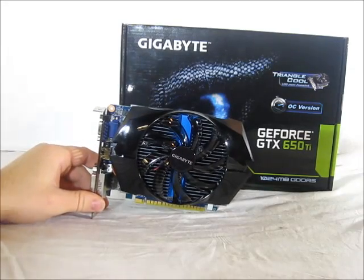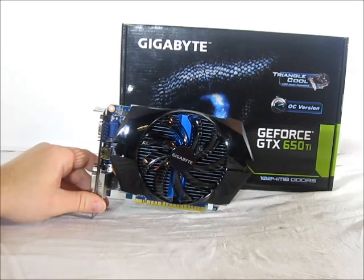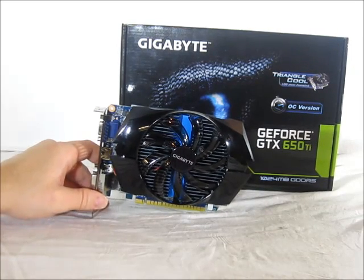Hi, this is Wade from Hitech Legion, and this is the Gigabyte GeForce GTX 650 Ti graphics card. This is an overclocked version and features a gigabyte of memory at 5400 MHz on a 128-bit memory interface.